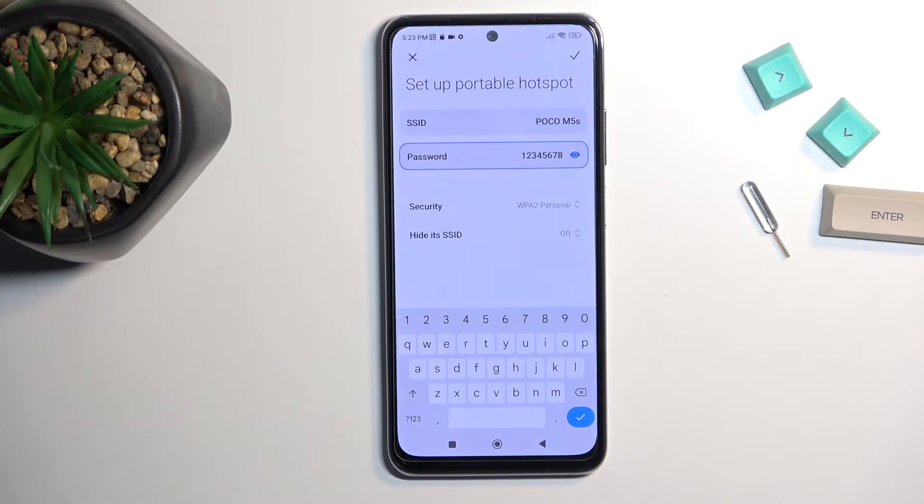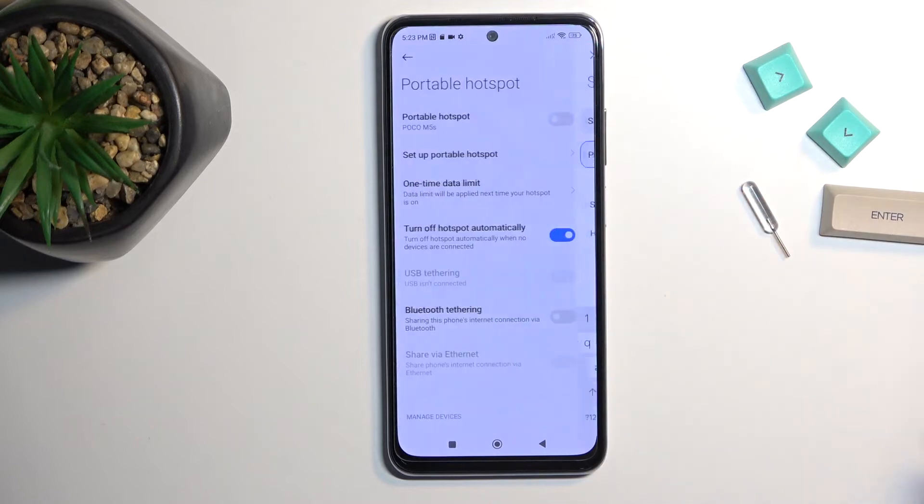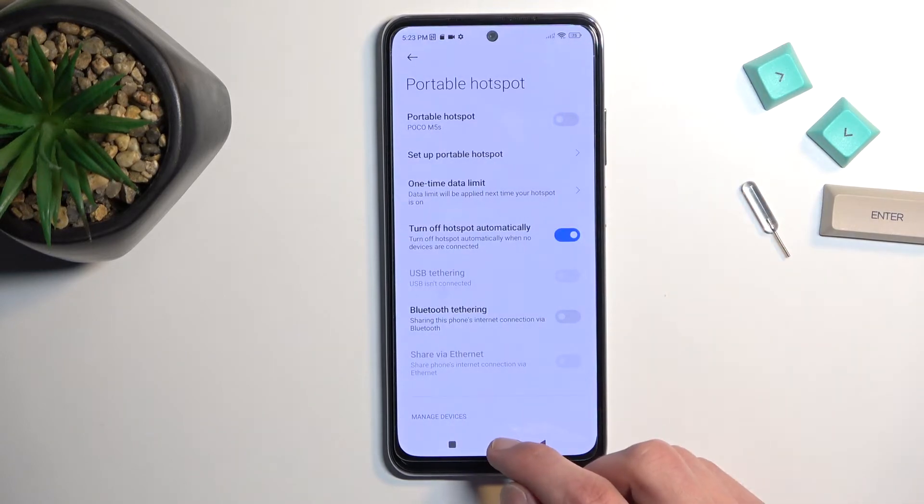There we go — at which point you can save it. And that's the only thing I would recommend changing here. Select the check mark and this will save our password.